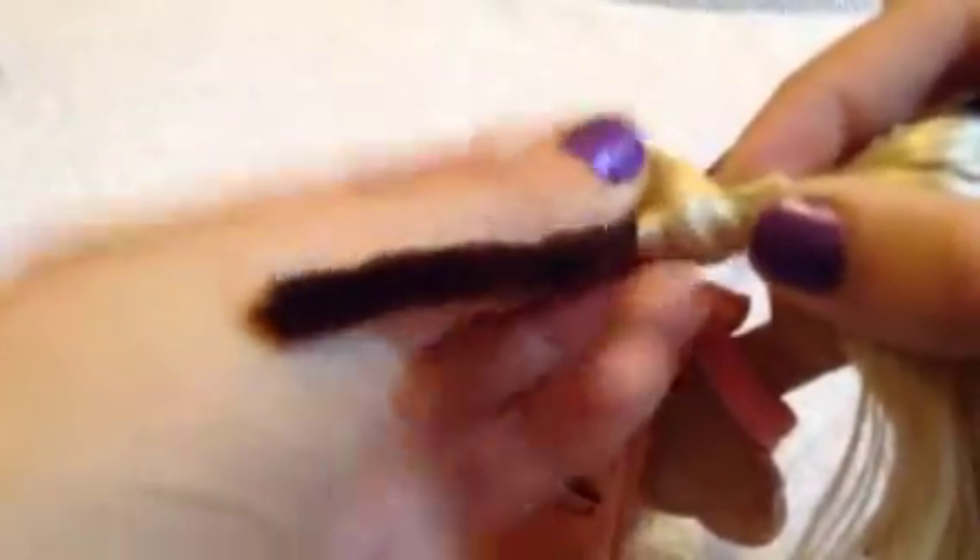Wrap it around just like a curling iron. Make sure the ends are all tucked in with no hair sticking out, because otherwise the ends will look frizzy. Secure the end with the rest of the pipe cleaner by twisting it around, and also secure the top by folding the pipe cleaner down. Take another section of hair and repeat — you can also make the hair overlap as you wrap, which will make the curls tighter or looser.